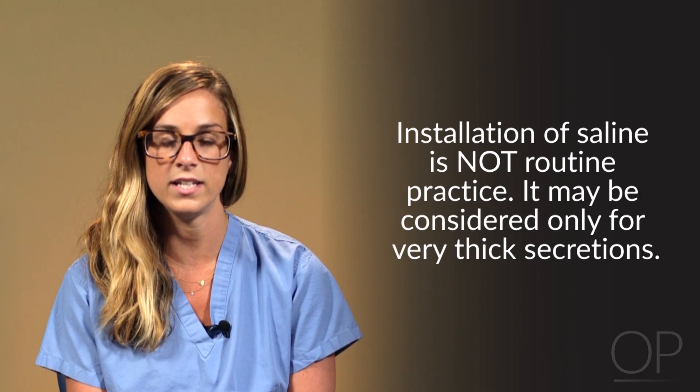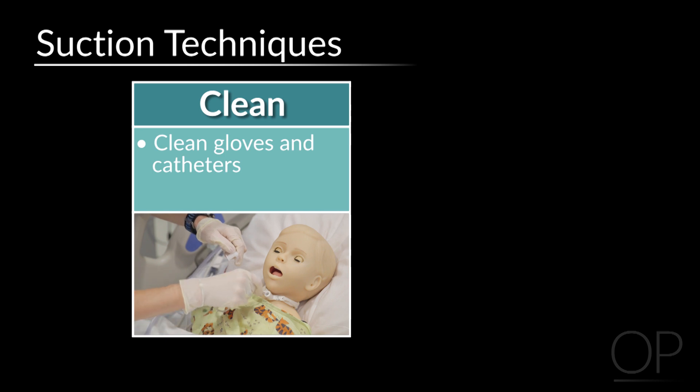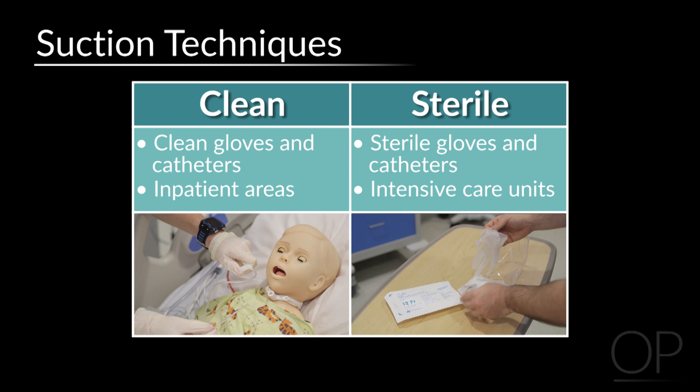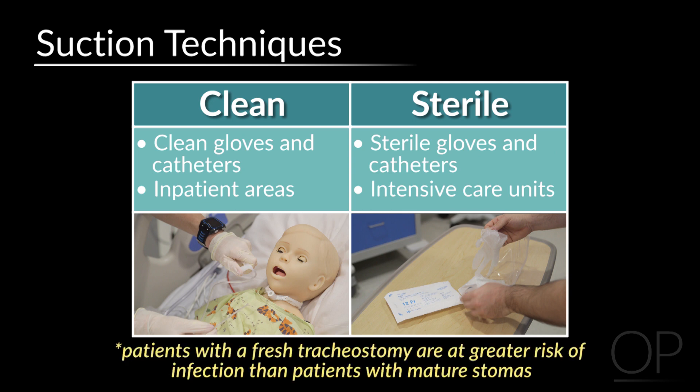Installation of saline is not routine practice and should only be utilized for thick secretions. Here at Boston Children's Hospital, we use clean technique for suctioning a tracheostomy in the inpatient areas and sterile technique in the intensive care units, because patients with a fresh tracheostomy are at greater risk of infection than patients with mature stomas. Your institution may have different guidelines.